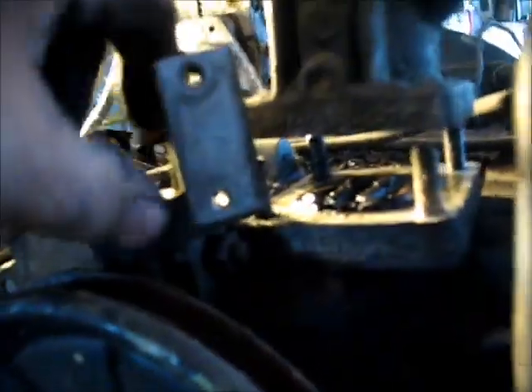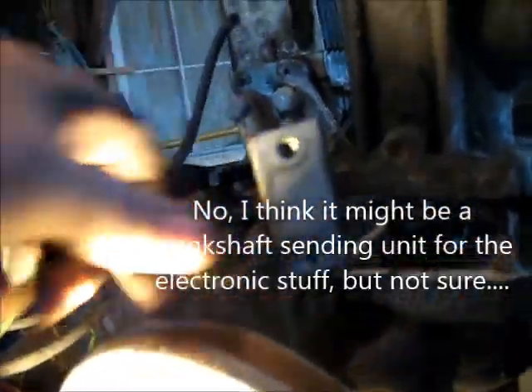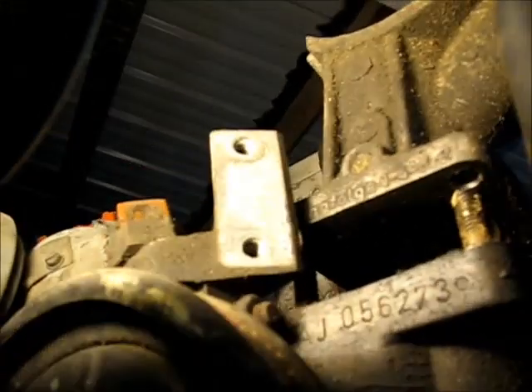I don't know what this is or why it's here. This is my oil pressure sending unit right here. And this big thing sticking up here — I don't know if that's part of the block or if that's an add-on. I think it's just part of the block — I don't think that's a separate piece, I think it's useless.